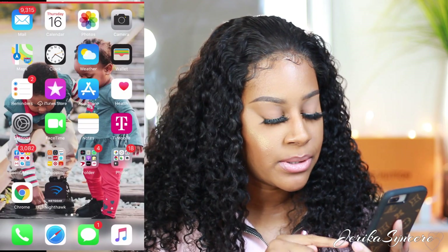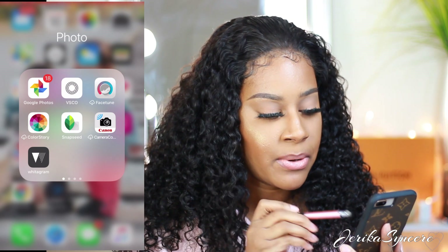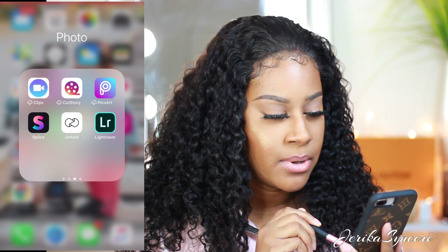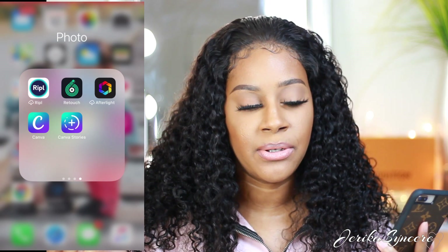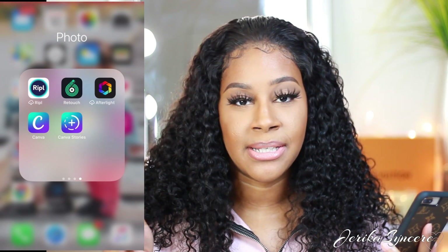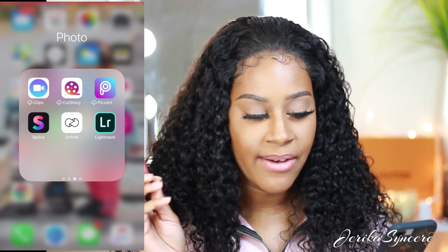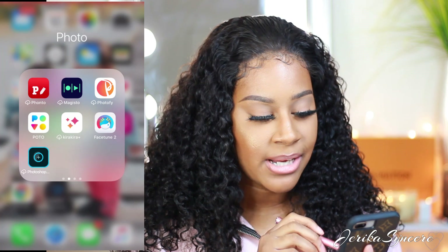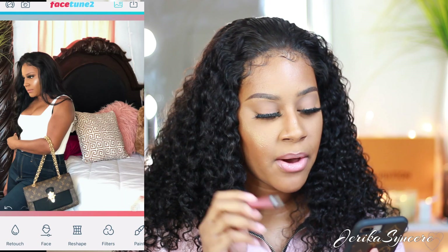The apps I use the most are Snapseed, Facetune 2, and Retouch. I have Lightroom but I don't really use that. Retouch is an app you can use if you have people or objects in the background of your photos that you want to delete out. I heard you can do that in Facetune now, but I already paid money for Retouch so I'm just going to use the Retouch app.